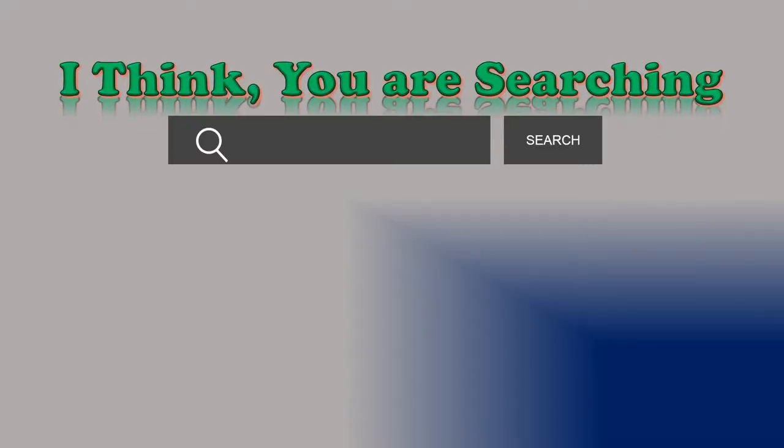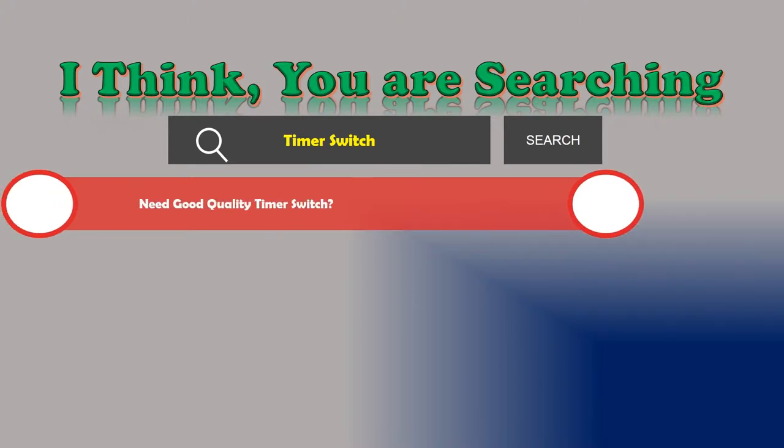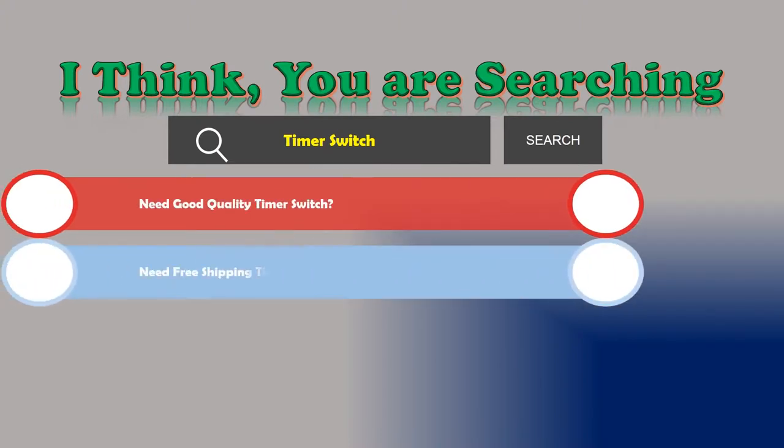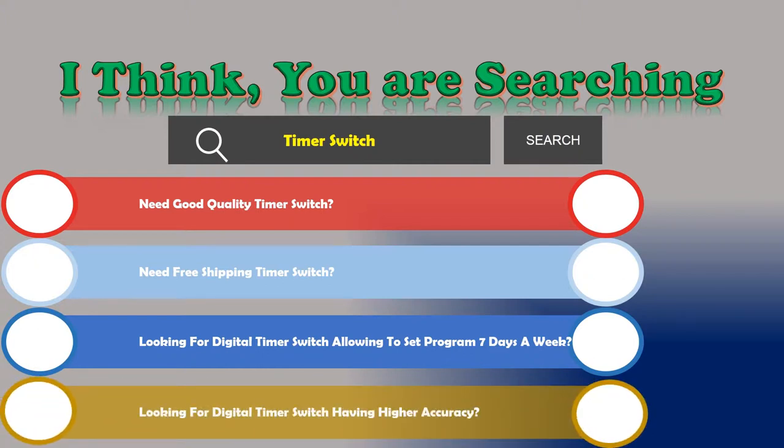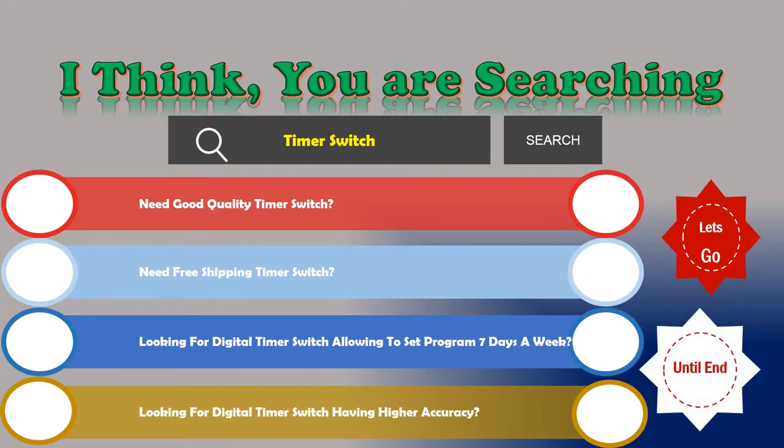Hi, I think you are searching about timer switches. Are you looking for a good quality timer switch with free shipping? Looking for a digital timer switch that allows you to set and program seven days a week? Looking for a digital timer switch with higher accuracy? If the answer is yes, then let's go and stay until the end. We are reviewing the top three best programmable digital timer switches.